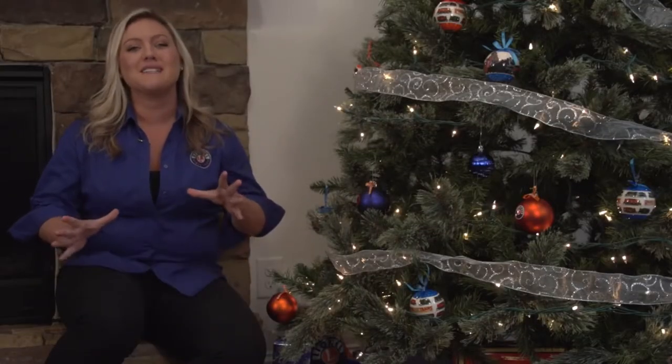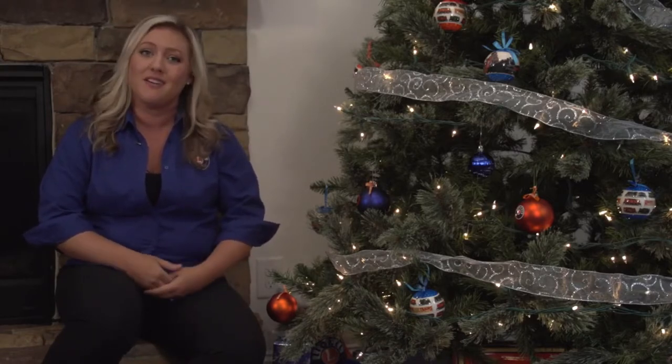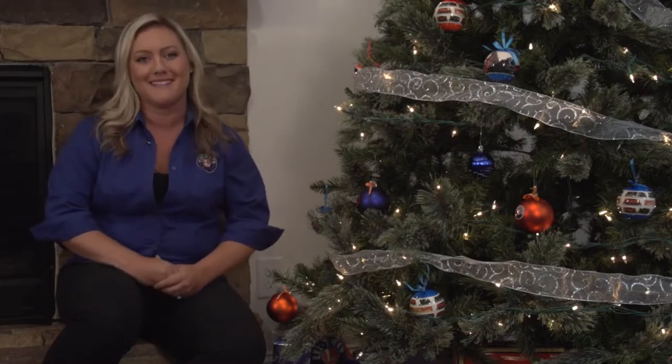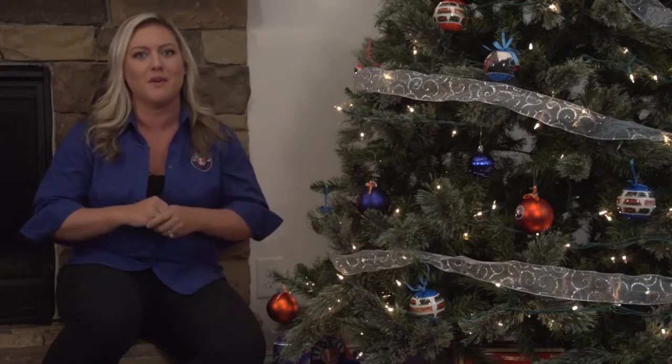The Polar Express has been captivating the hearts of young and old for over 30 years with the book, the movie, and the amazing products that Lionel has offered. So let's start talking about what comes with your ready-to-run set and all the amazing components in the box.